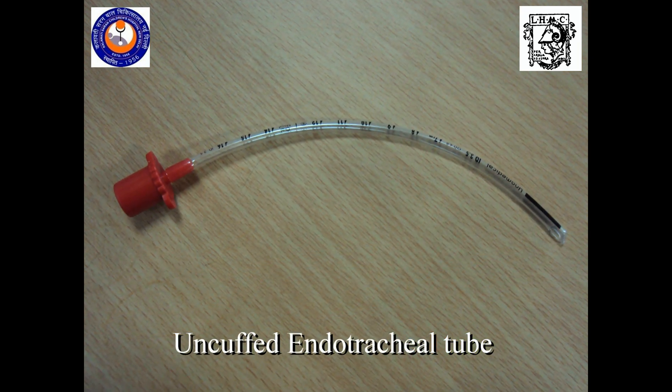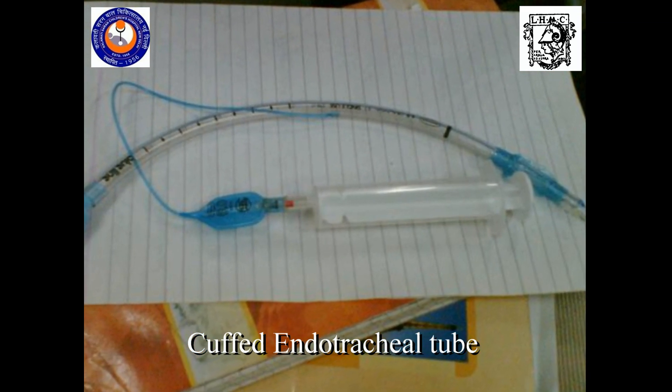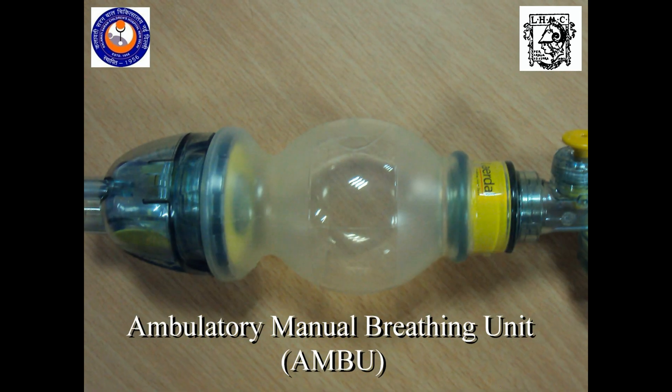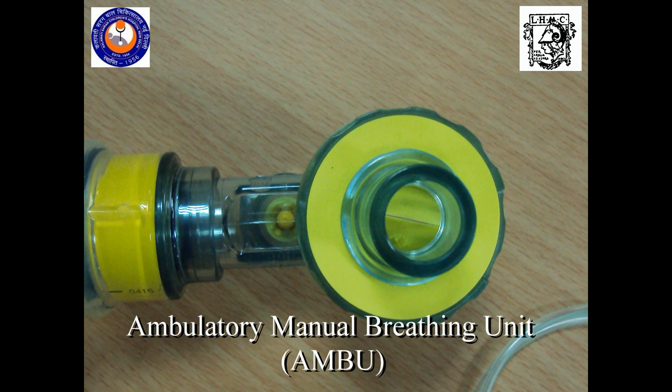Uncuffed endotracheal tube, cuffed endotracheal tube, lumbar puncture needle, self-inflating bag or a manual resuscitator — also known as an ambulatory manual breathing unit, or an Ambu.